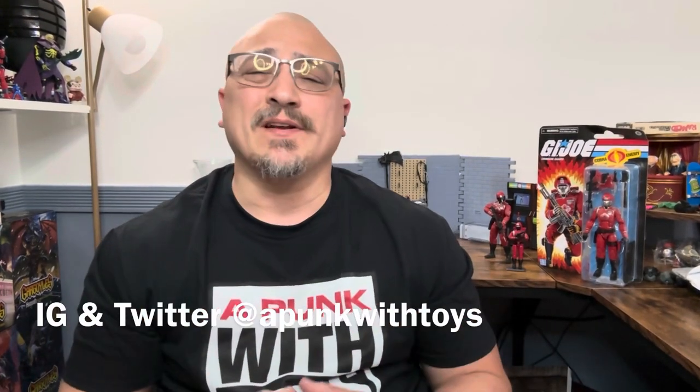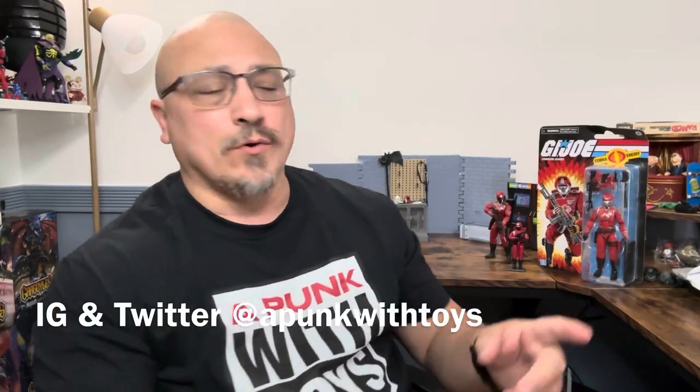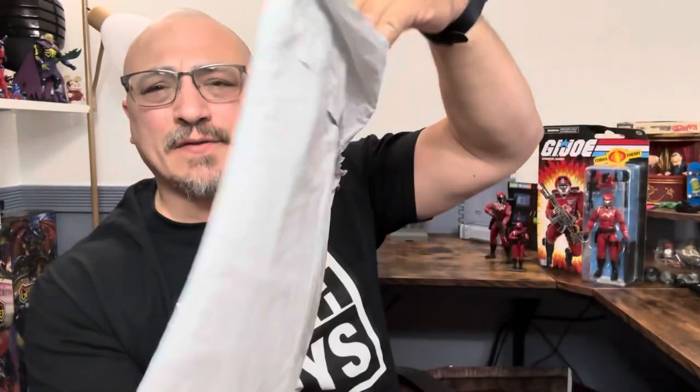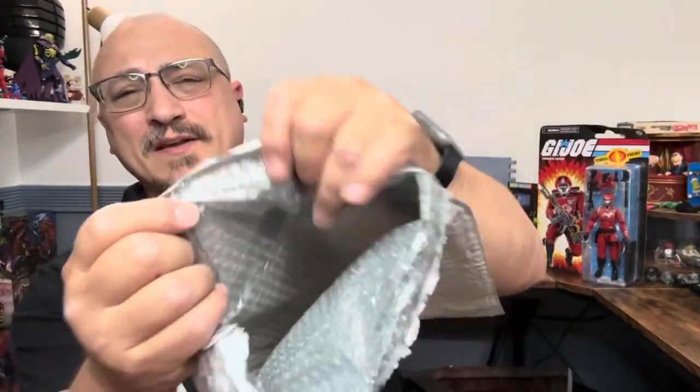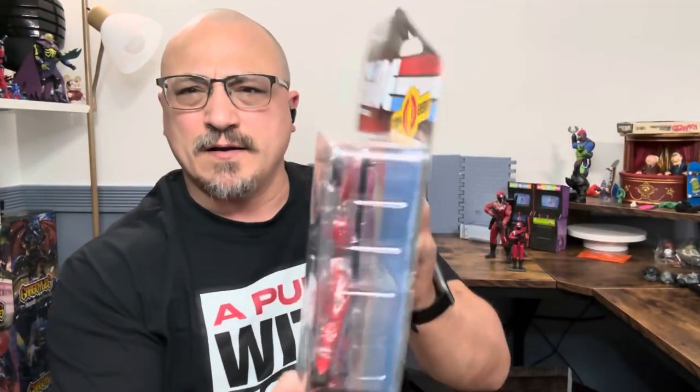Hi, welcome to A Punk with Toys. My name is Lawrence and today we're going to take a look at the GI Joe Retro Crimson Guard. Before anyone is wondering, this is the Walmart bubble mailer exclusive — it comes with a bubble mailer that is meant to protect your card stock.